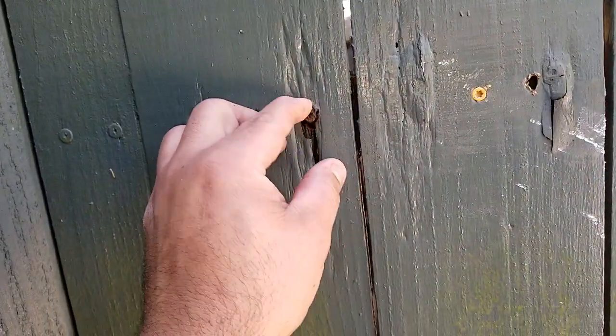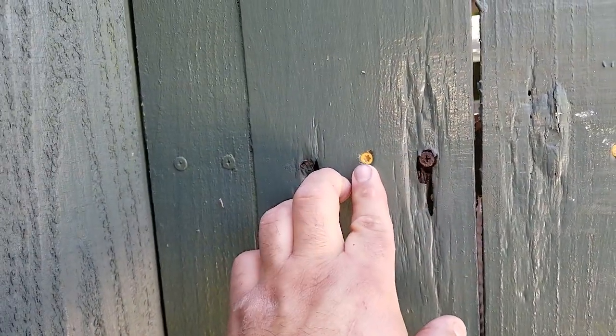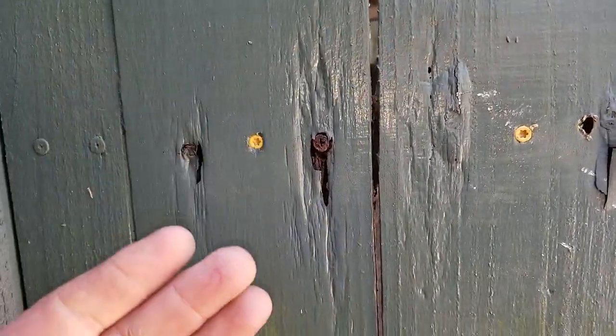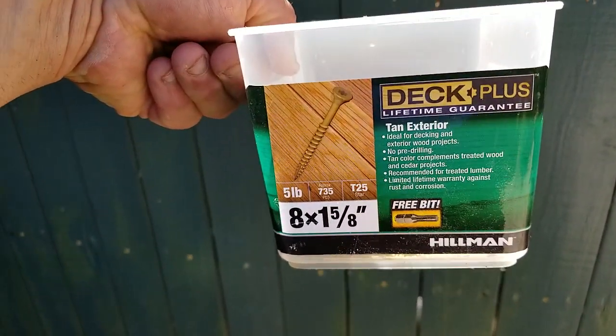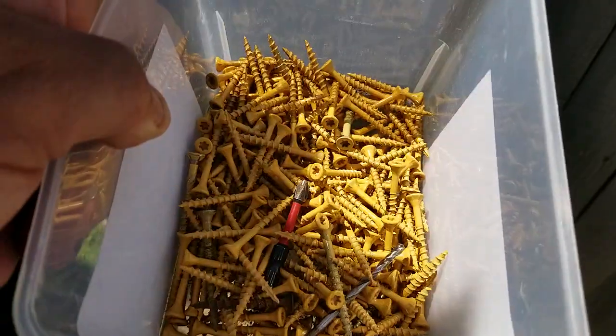Even though it looks like they had some sheet metal screws through wood, which are nice for the head, they really don't suck down. So you can either have self-tappers, which will bite through the wood and bite into the metal — which is actually easier — or you can come back with the best screws for wood. I actually like Deckmate from Home Depot. These are number eight by one and five-eighths. These are perfect.